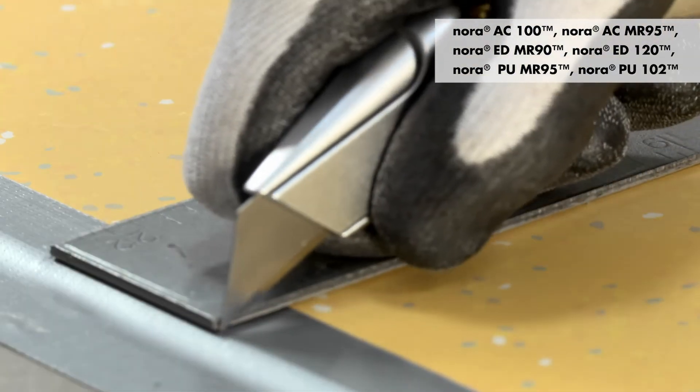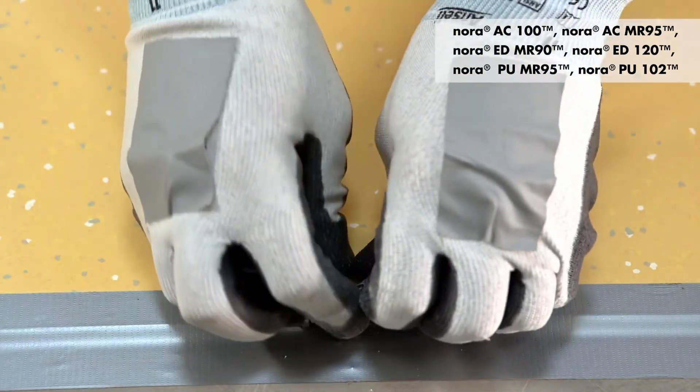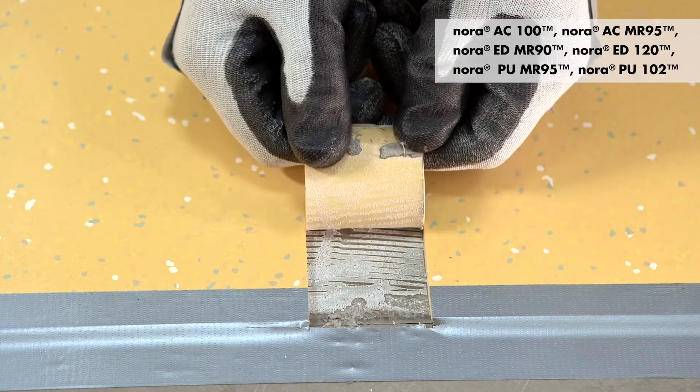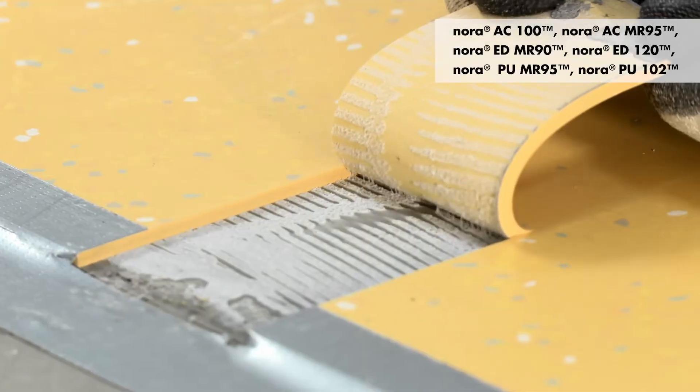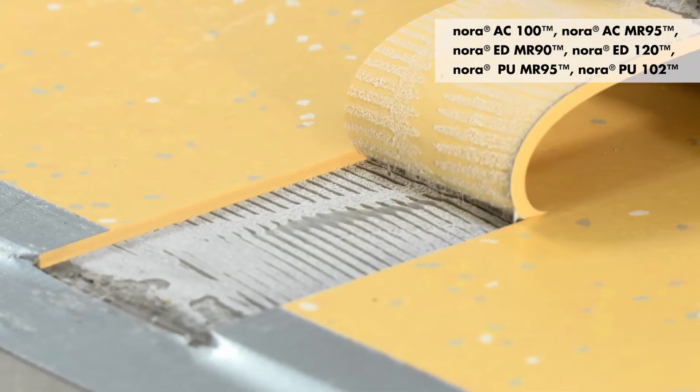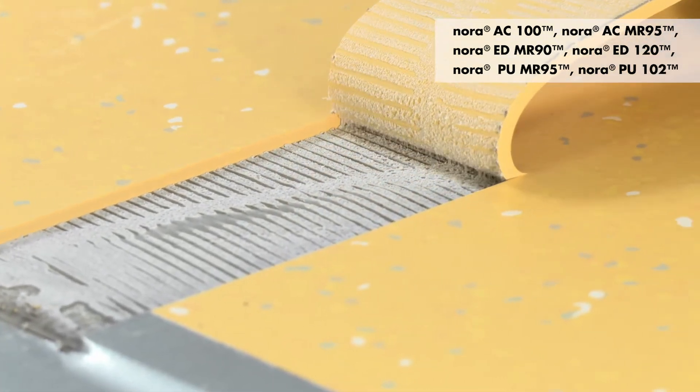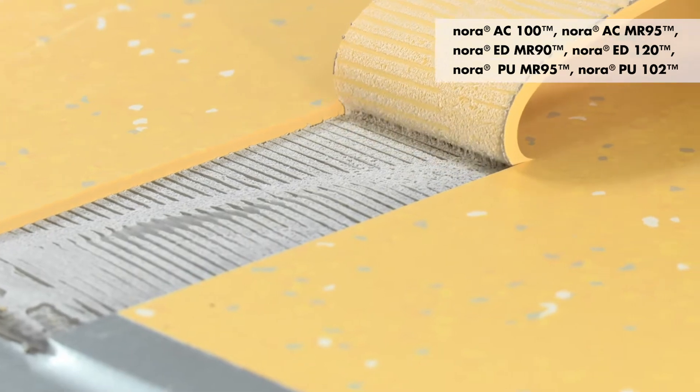Protect the flooring from foot traffic for 12 hours and rolling traffic for 72 hours. To evaluate the adhesives, cut a two inch wide strip from the center of the test sample and then slowly peel up from one end. The bond test is successful if the flooring requires a great deal of effort to pull up, providing you find no sign of moisture. You will see approximately the same amount of adhesive on both the substrate and the back of the flooring.